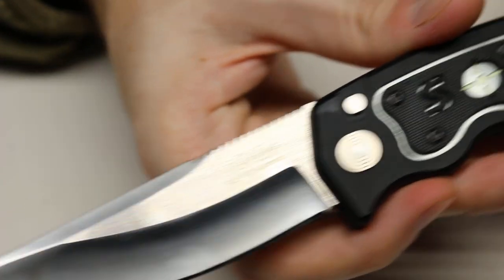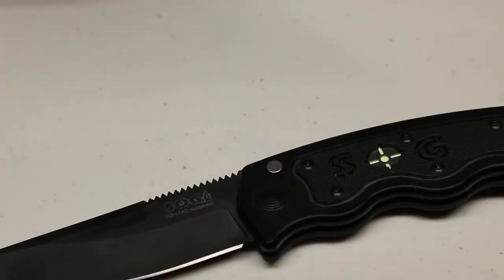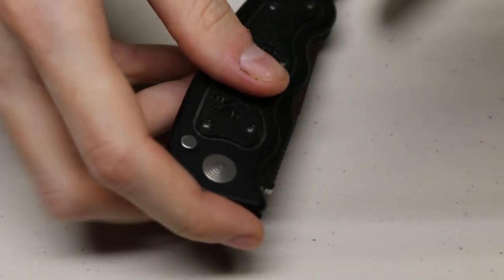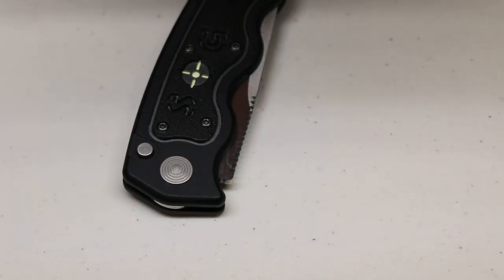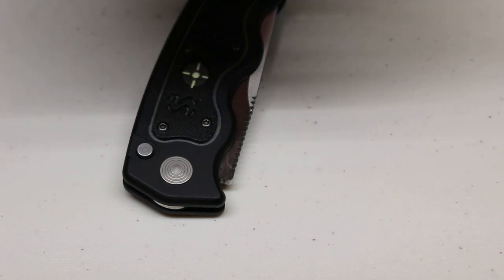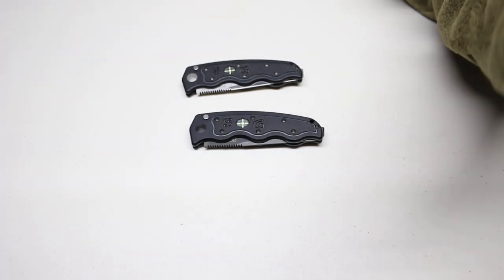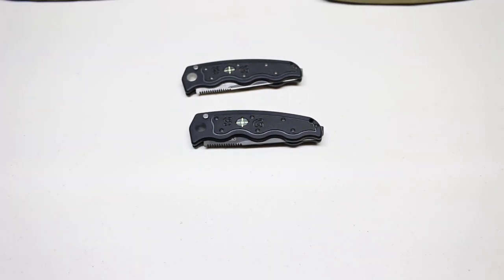Anyways, thank you for watching. Let me know what you think about these in the comment section — if you already own them or someone you know owns them, I always like comments. More automatic knife videos will be coming, thank you for watching, have a great day everyone.